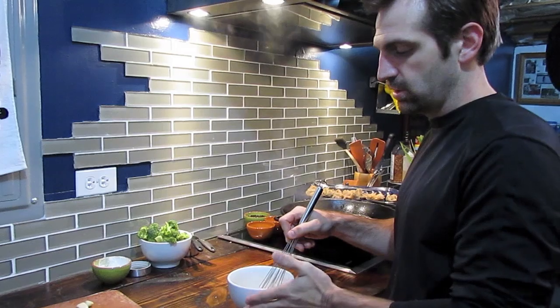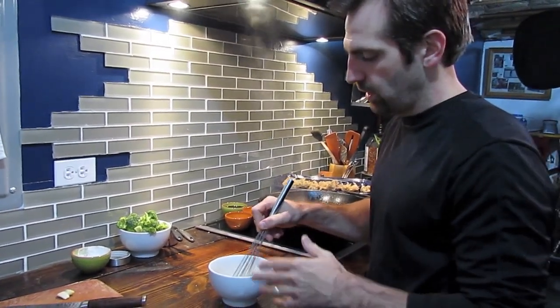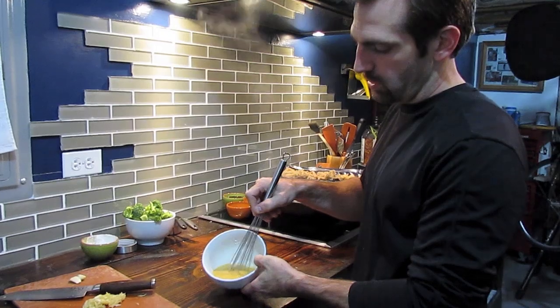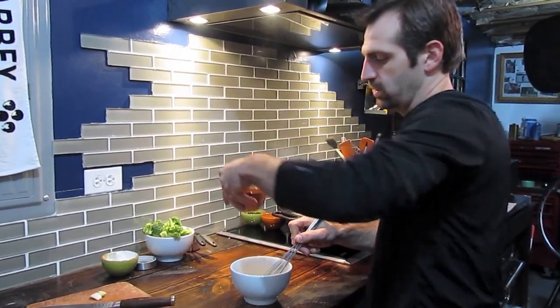If you can introduce the cornstarch to the liquid early, it's called a slurry — a French term for basically a thickening sauce. We're going to add it to our stock and then add all of our flavoring to it.